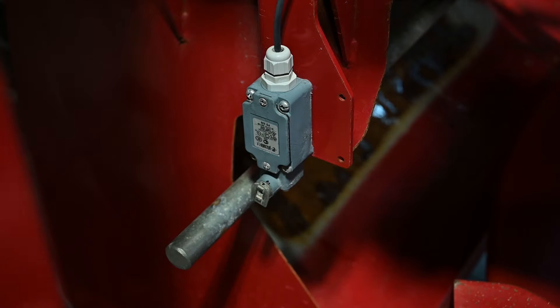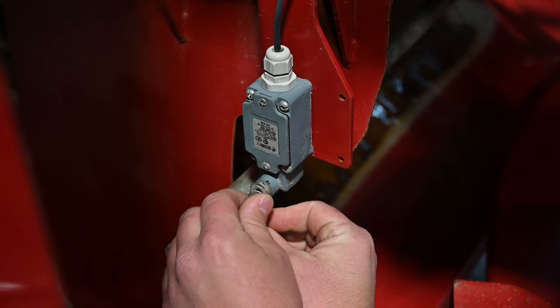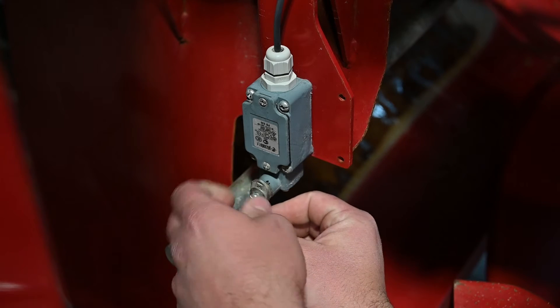Using the line drawn earlier, rotate the lever mount one spline toward the component that activates it. In this case, we are rotating the mount counterclockwise one spline. Now reinstall the lever and the screw. Turn the screw in, but don't fully tighten it.